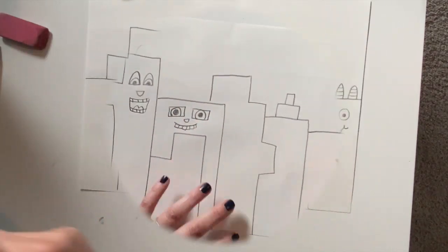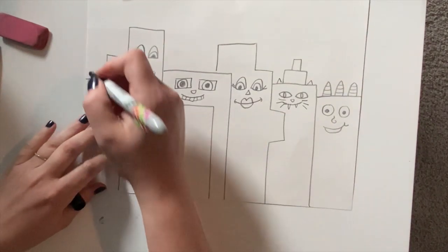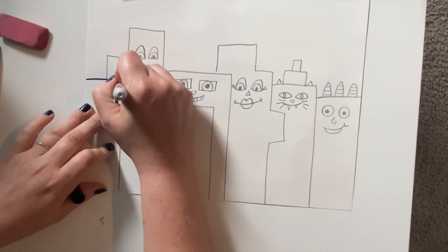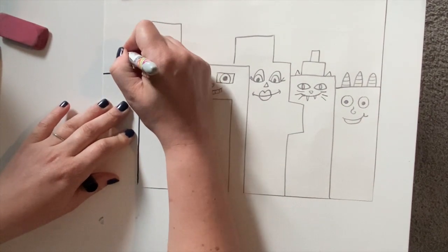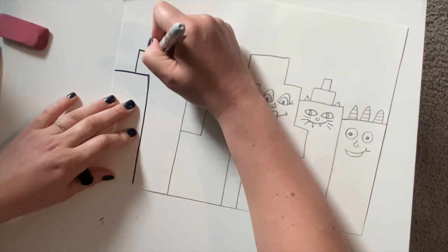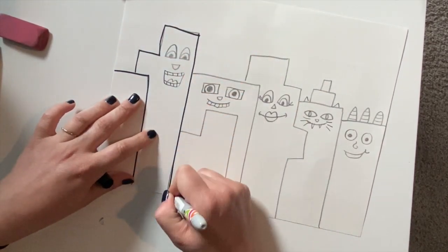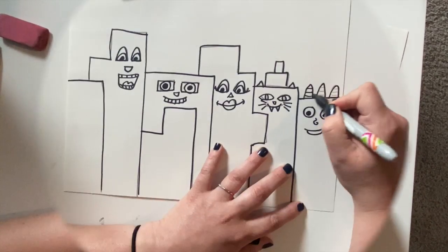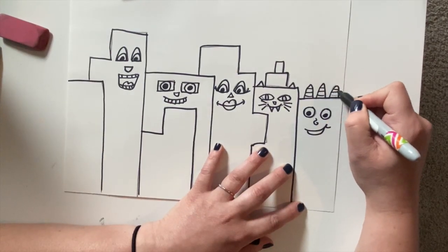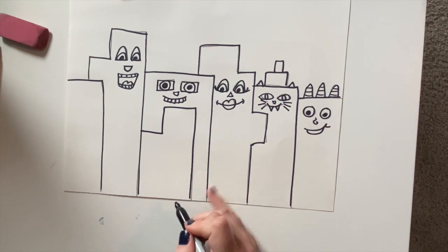When you have all of your silly faces drawn, I went ahead and started outlining with a black Sharpie marker. You can use a black colored pencil or black crayon — anything to outline to really make your buildings and faces stand out.